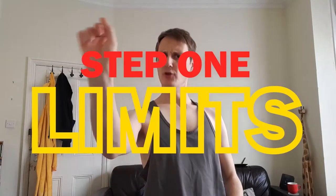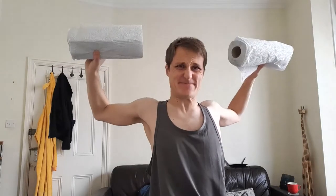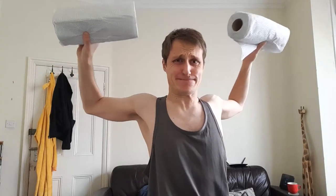Step one: know your limits. Don't overexert and pull a muscle, except when lifting kitchen rolls, when you have a ready-made bandage.